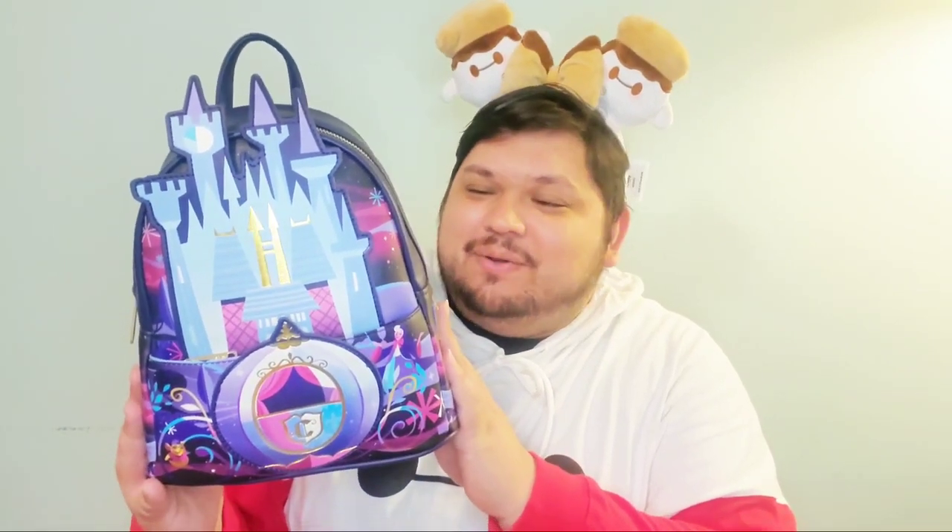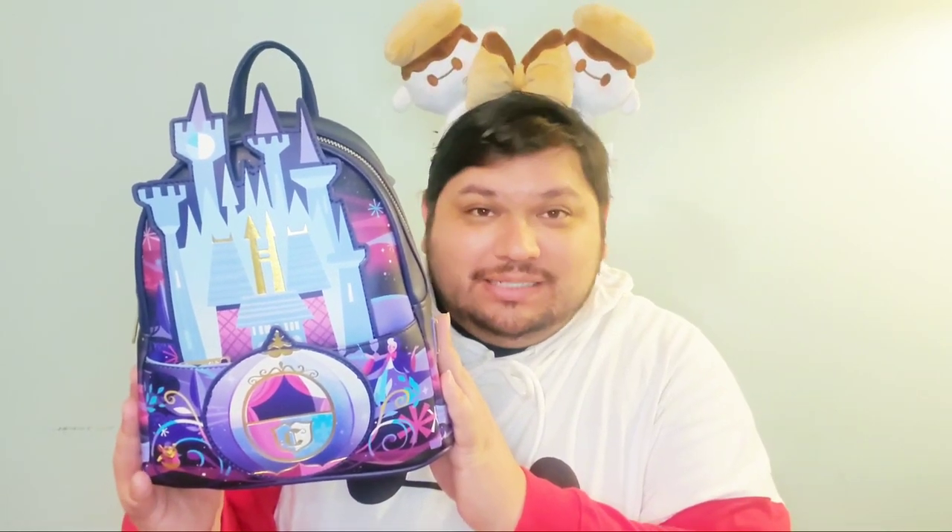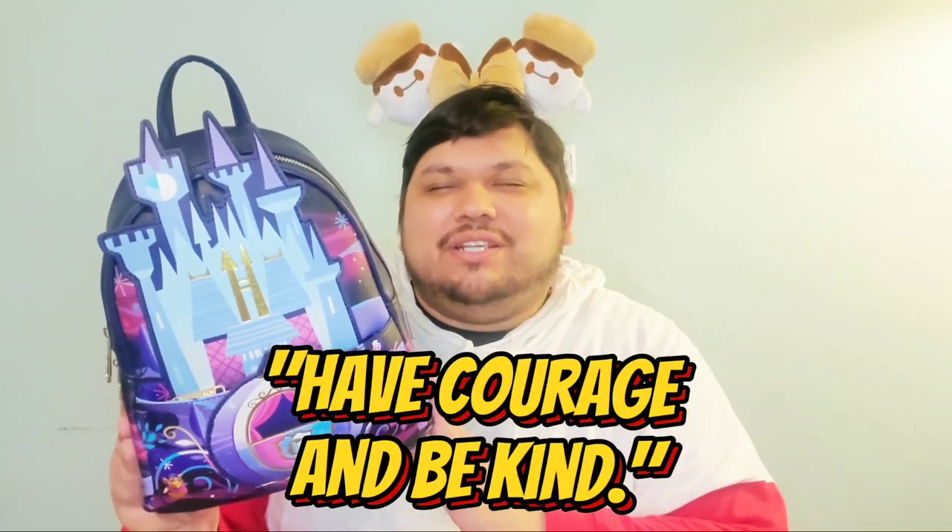The next bag is this beautiful Cinderella's Castle — part of the Castle series they had come out with. This is the only one I got from that series, though there are some great ones in the line. I had a few, especially the Princess Tiana one — I love seeing Tiana's Palace. I love Cinderella. I wasn't a huge stan at the beginning, but then the live-action version of that movie with its messages of be kind and brave — it's just so touching and it's really had an impact on me.